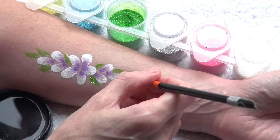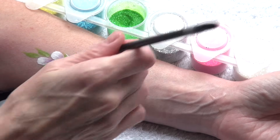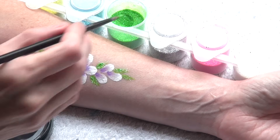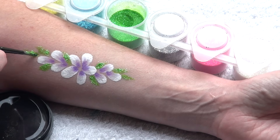Just wet your brush and tap the excess water because you don't want it to be dripping. Then dip the brush completely in loose glitter and press the glitter onto the area you want to apply it to.